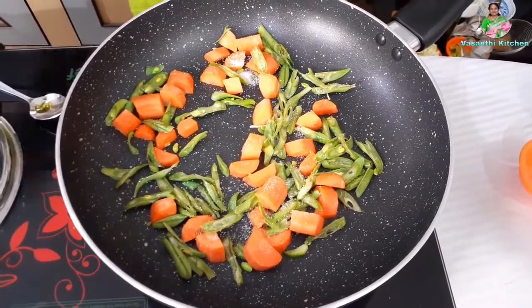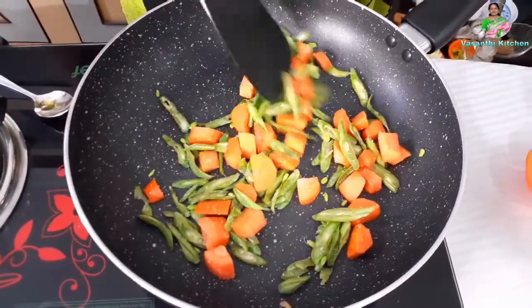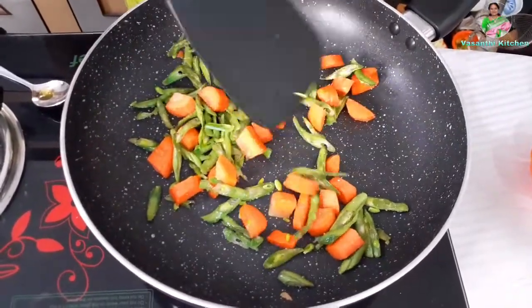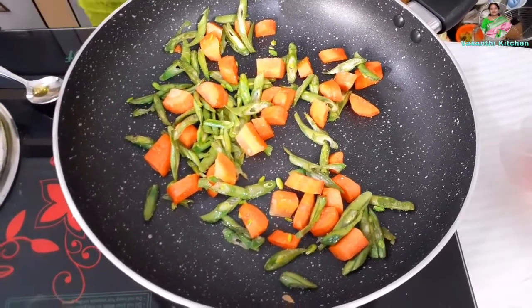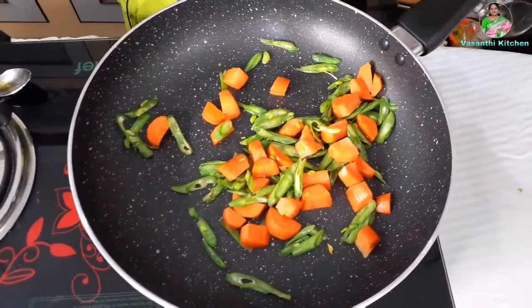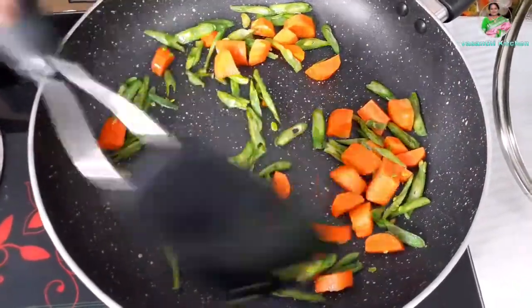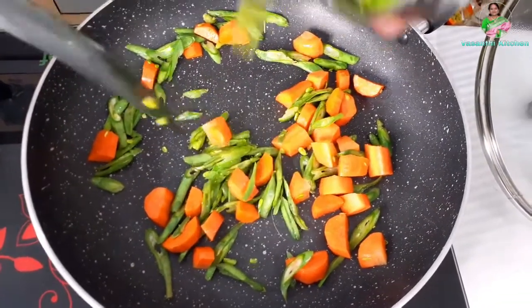I am going to add salt and fry for 1-2 minutes. Now, I am going to add 1 cup of beans again.